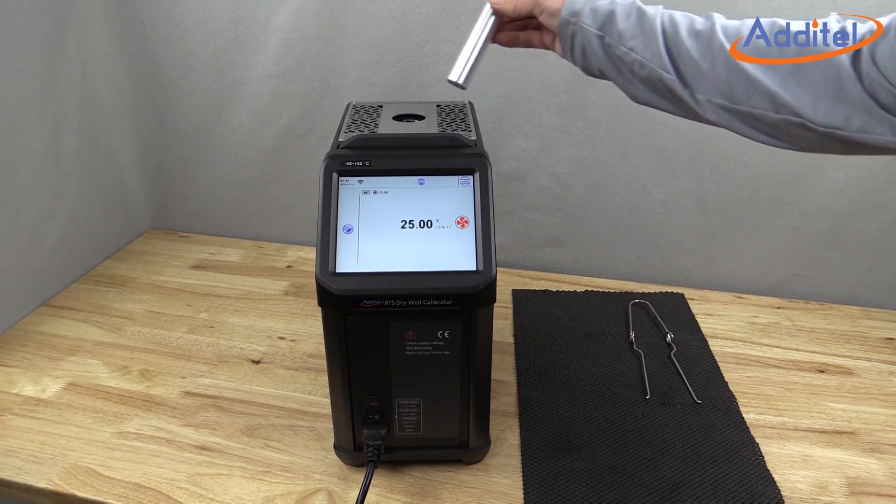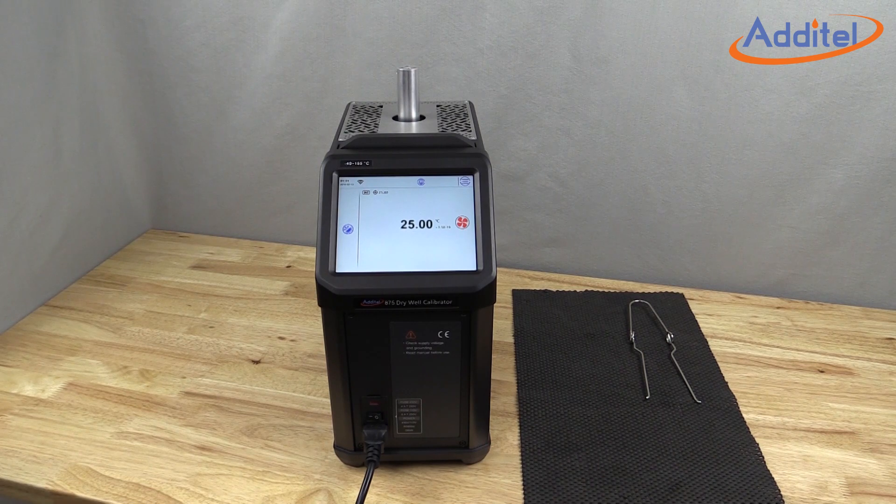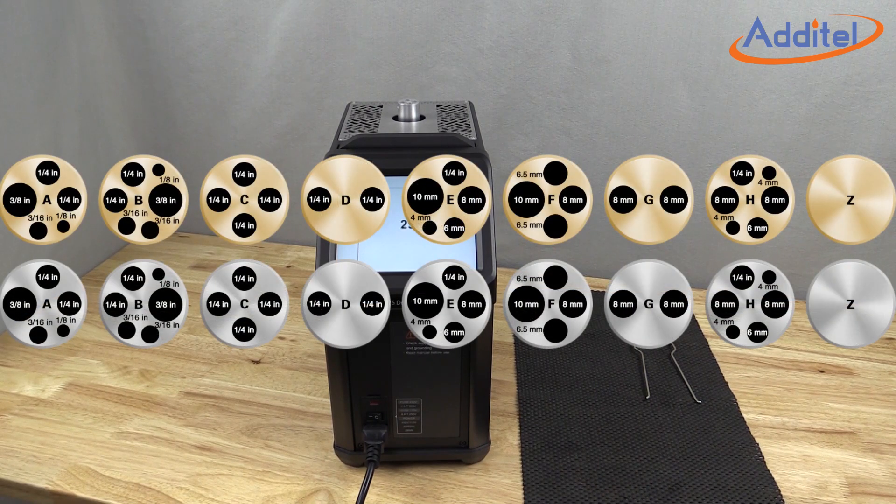Interchangeable inserts provide support for a wide variety of devices under test. The 875 comes standard with one multi-hole insert. Additional inserts, including custom options, are available for purchase to help accommodate unique probe sizes.